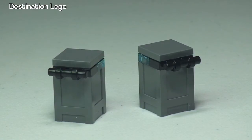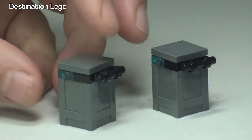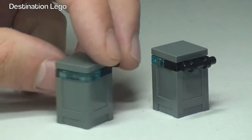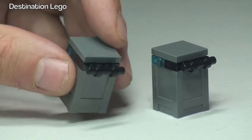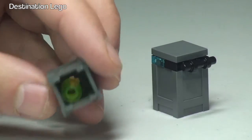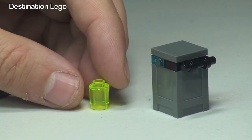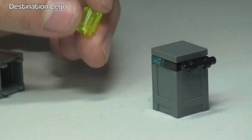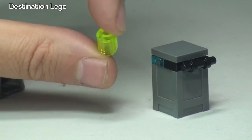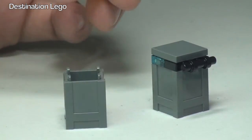The set comes with these two crates, and the mission is to obviously protect them because Adam Acid is trying to steal these two crates of toxic compounds. They are both identical — we spin it round and there's the use of a translucent blue 1x2 plate on both of them. We have this handle piece there, and if we remove the lid, inside we have a translucent green piece which represents the toxic compound.